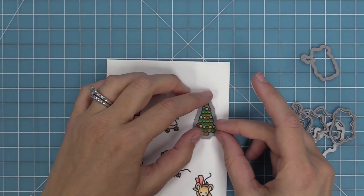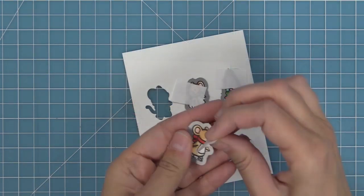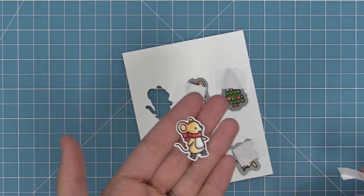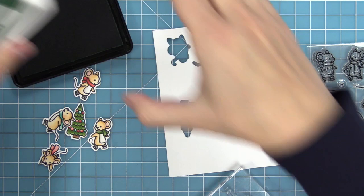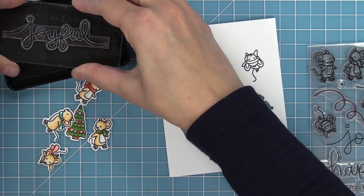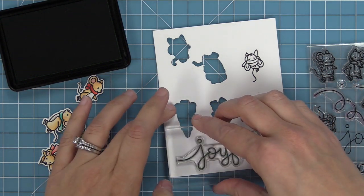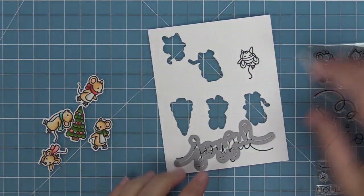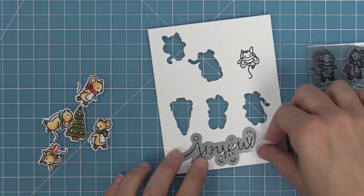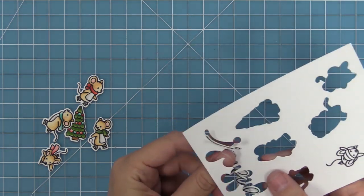Next we're going to use the coordinating dies, line them up with the stamped images, hold them in place with low-tack tape — I like to use Post-it note tape — and run them through the die cut machine to get perfectly cut-out images for the shadow box. The Mice on Ice stamp set has beautiful large words, including 'Joyful,' which we're going to stamp in Noble Fir ink. It has a coordinating die so we'll line that up and run it through the machine to get this beautiful, bold, delicate sentiment.